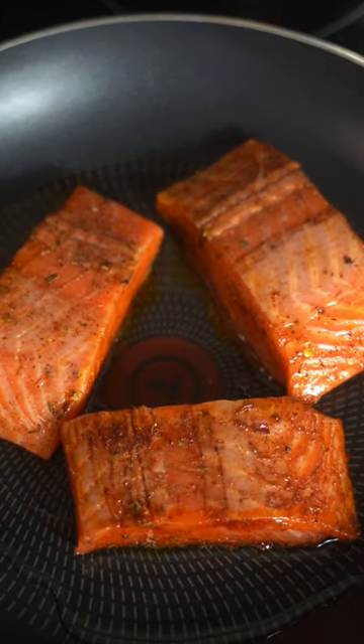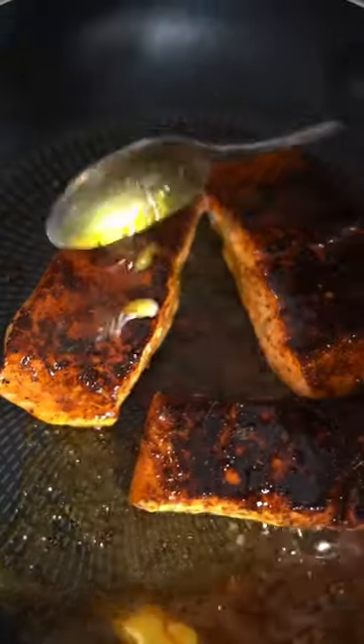Then we're going to heat a pan with some oil and cook them for four to five minutes on each side. Then add some butter and baste them up.